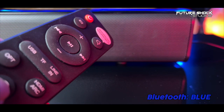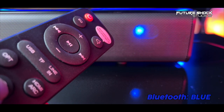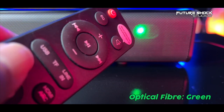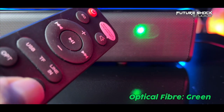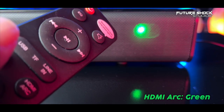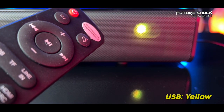Each connectivity option gives you an LED indicator to let you know which input you're using — whether USB, Bluetooth, HDMI, optical, or others. For example, you hear announcements like 'Bluetooth connected,' 'Optical fiber,' 'Please insert HDMI,' and 'Please insert USB.'